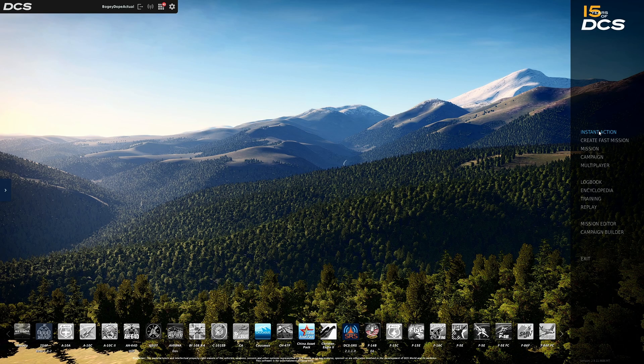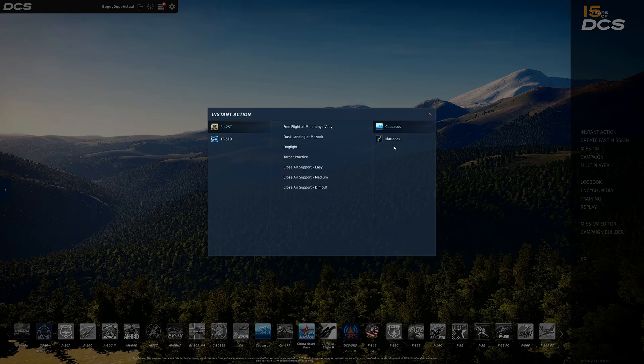Let's click on instant action. You have two maps for free — Caucasus and Marianas — and two aircraft for free: the SU-25T and the TF-51D. Each aircraft has different instant action missions for each of the maps. For the SU-25T on the Marianas map you see: cold start, takeoff, free flight, landing count, ground strike, air combat.